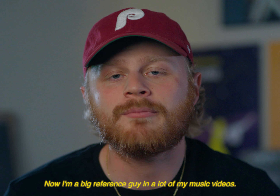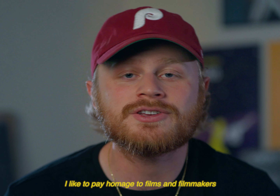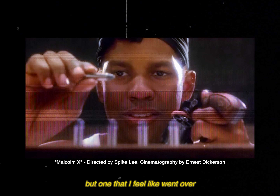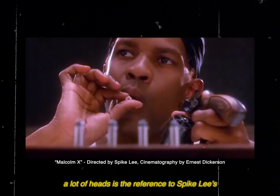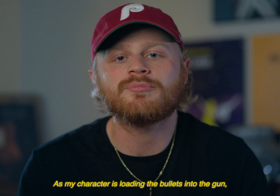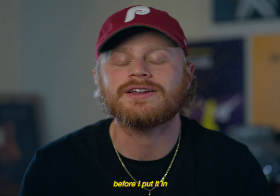I'm a big reference guy in a lot of my music videos. I like to pay homage to films and filmmakers from the past that really inspire me to keep doing what I do. One that I feel went over a lot of heads is the reference to Spike Lee's Russian roulette scene in Malcolm X. As my character is loading the bullets into the gun, I actually suck the bullet before I put it in —